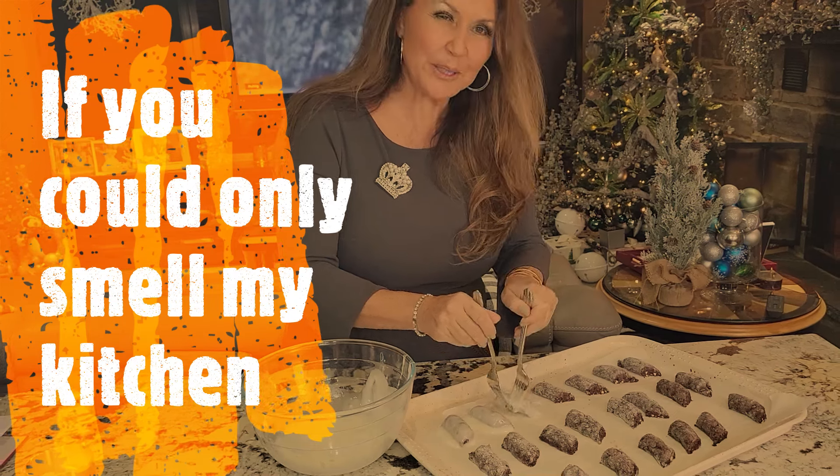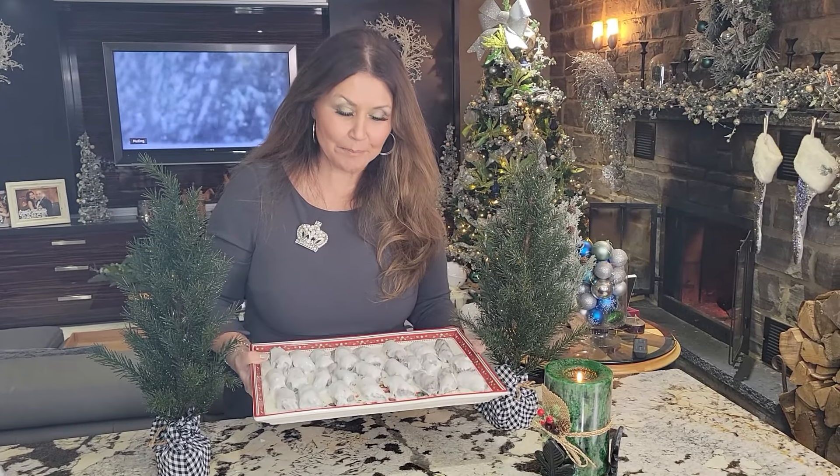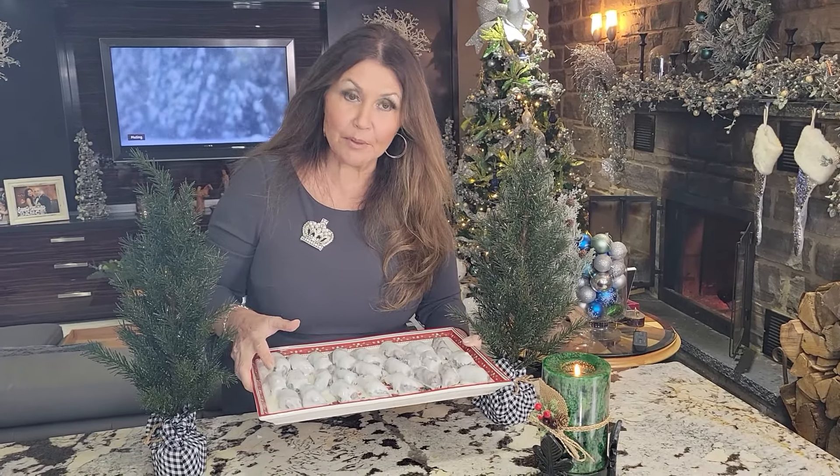Now what I'm going to do is dunk them in my lemon glaze. You can only smell my kitchen! My first batch of castanelle are ready. I must tell you, I did double dip some of them and some I left single dipped. And now I'm going to taste one for you. It tastes like Christmas — absolutely delicious. Mauro is going to be thrilled with this recipe tomorrow. I want to wish you all a very Merry Christmas and thank you for joining me today.